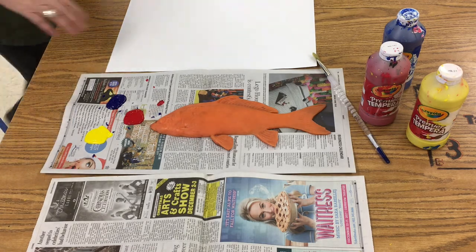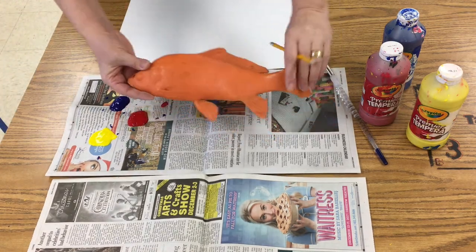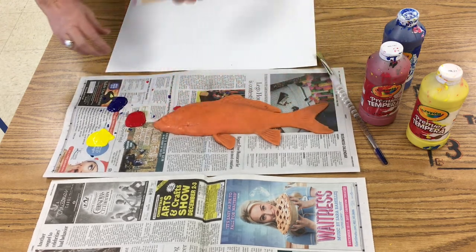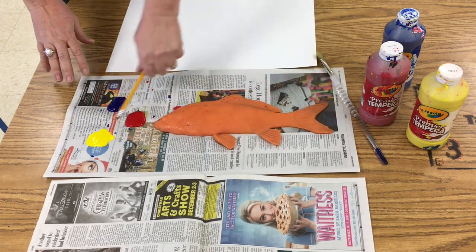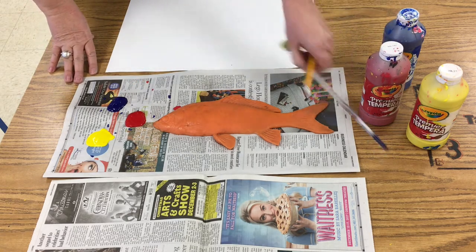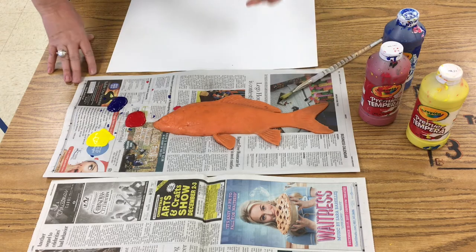We're going to be printing with a rubber fish. The Japanese use a real fish, but we're using a rubber fish. I've got my three primary colors here that are made from tempera paint. I've also got a paintbrush and a little thing of water.